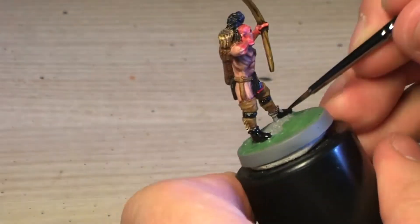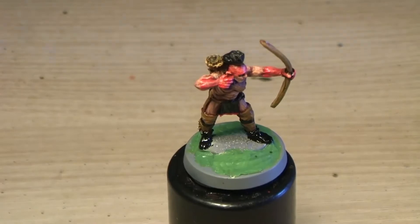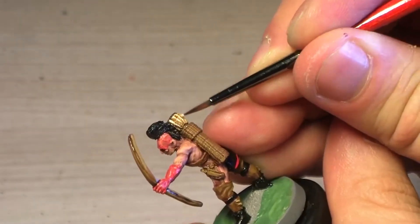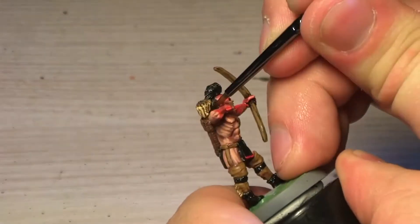Again with the Bone White — as you can see, I have a pattern of painting areas: a base color, a wash, then again the base color, and then a highlight color. That's pretty much what I use all around here.